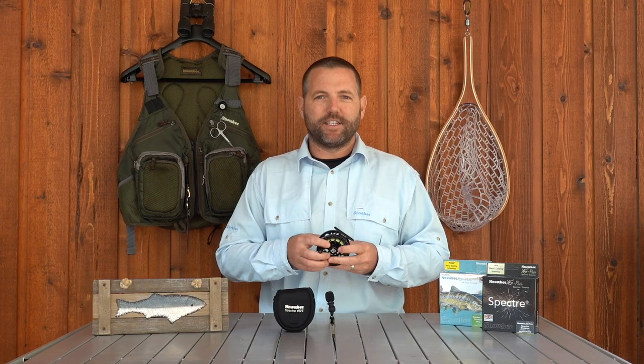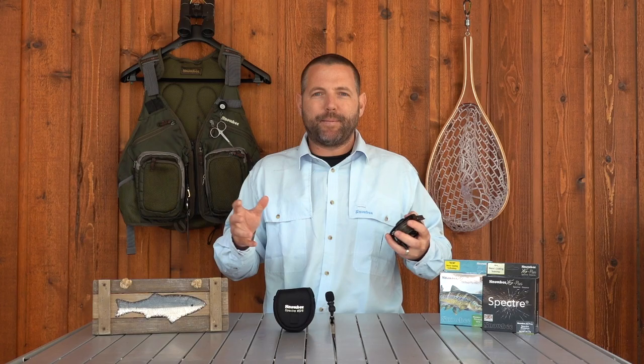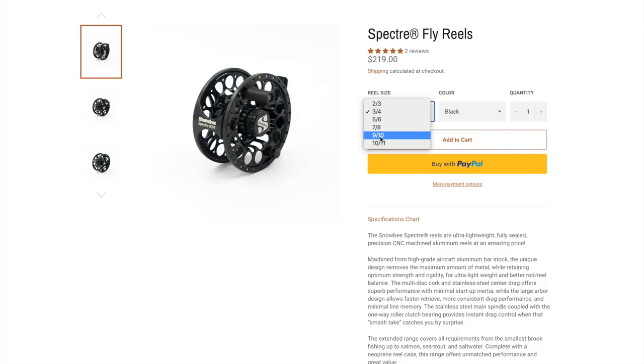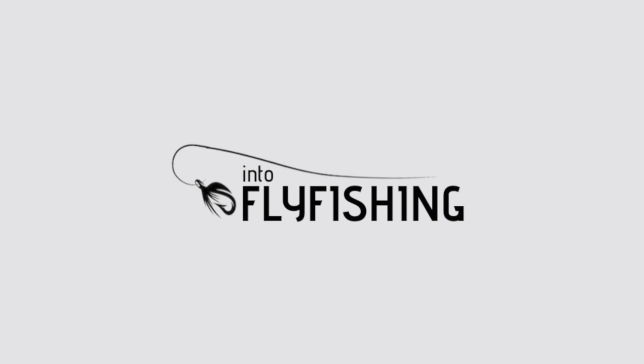The great thing about this Spectre line of reels by Snowbee is their versatility. I've been fishing this on small back creeks and small rivers here in Montana, but it's got a fully sealed drag system so it can fish anything from the smallest rainbow trout in your backyard creeks all the way up to massive salmon and sea bass in the open ocean. It's chip resistant and corrosion resistant, so you're good for saltwater as well as freshwater. These reels come in sizes from a number 2-3 all the way up to 10-11.